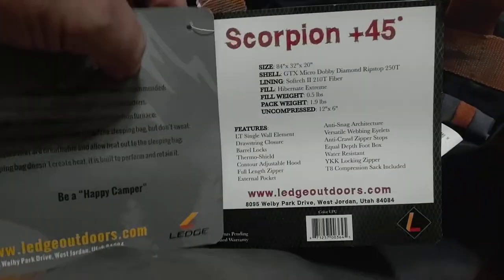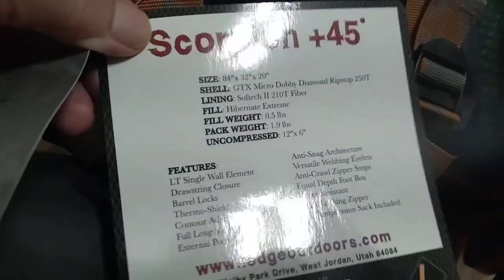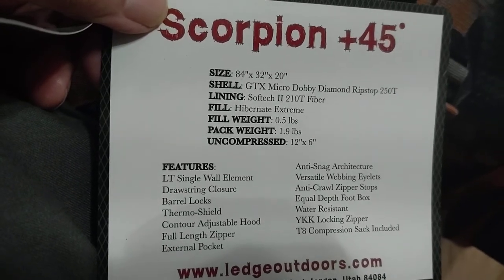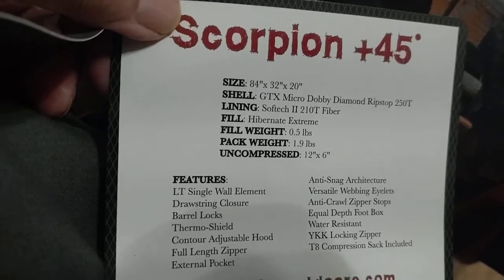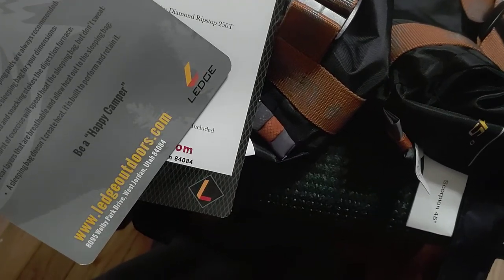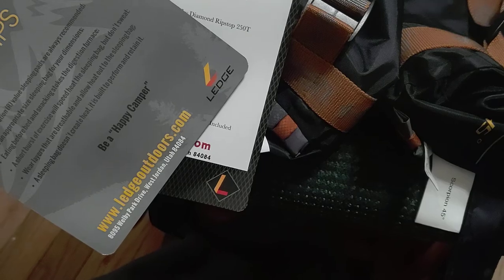The model is the Scorpion 45-degree bag. Looking at the label: 84 by 32 by 20, GTX Micro Dobby Diamond Ripstop shell, Soft-Tech 210T lining, Hibernate Extreme fill, fill weight half a pound, pack weight 1.9 pounds. As they say — every good teacher repeats themselves. Tell them what you're going to tell them, tell them, then tell them what you told them.